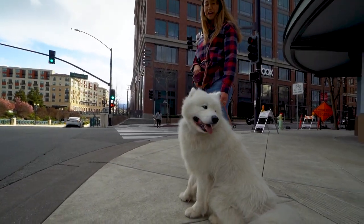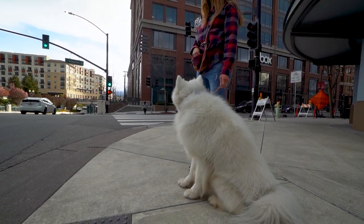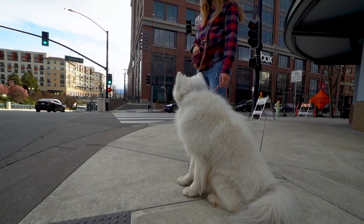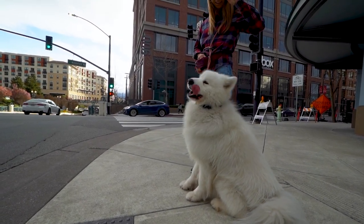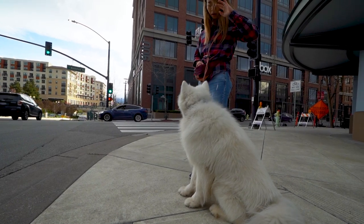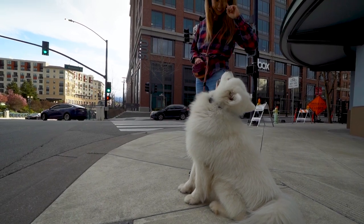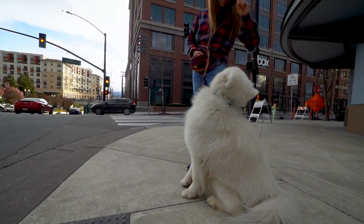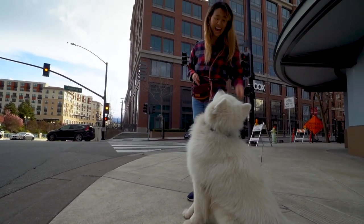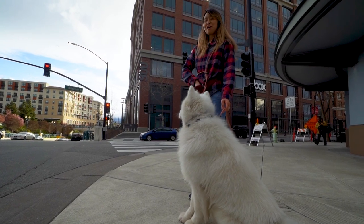He does not do well with waiting to cross streets. Trying to get his watch command going — right here, watch me. Trying to get his mind off of just waiting, I guess.